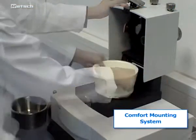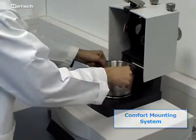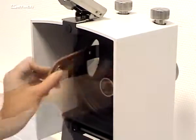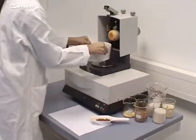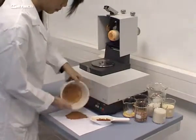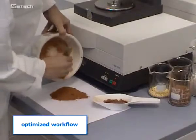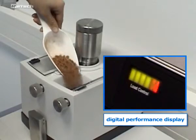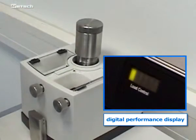Another novelty is the comfort mounting system. The pestle can be easily pulled in and out by hand, and the scraper is screwed off within seconds. This makes cleaning the mill or replacing the equipment quicker and easier, and optimizes the workflow in terms of process time and manpower. A digital performance display allows for an optimized feeding process.